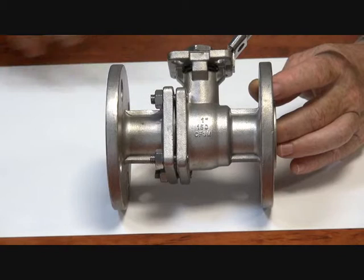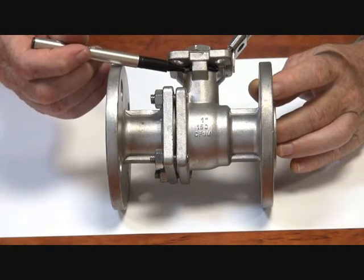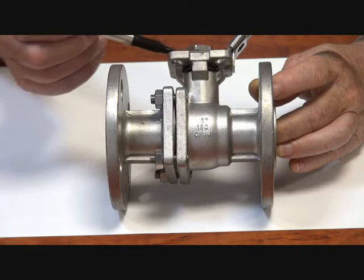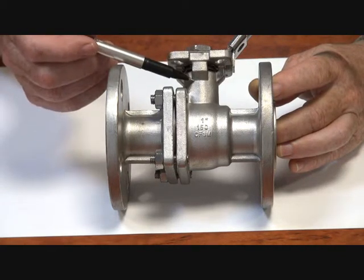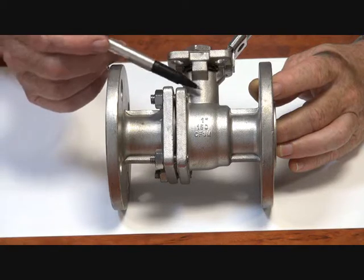The Belleville washer is live-loaded, loading the packing all the time so the packing is always under constant load — it doesn't have to be adjusted. Designed specifically for actuators or as a quality manual valve. The seats underneath are chevron style, with a backing O-ring in Viton and a thrust washer at the bottom for a blowout-proof stem.